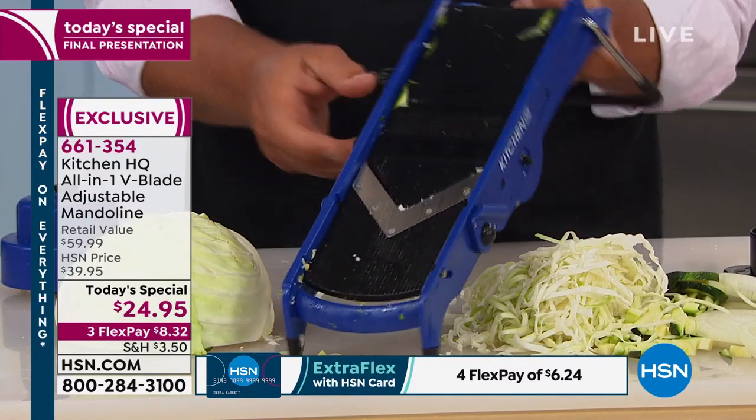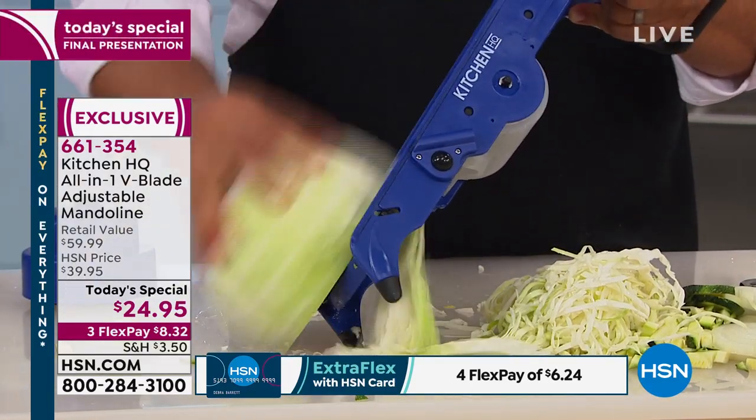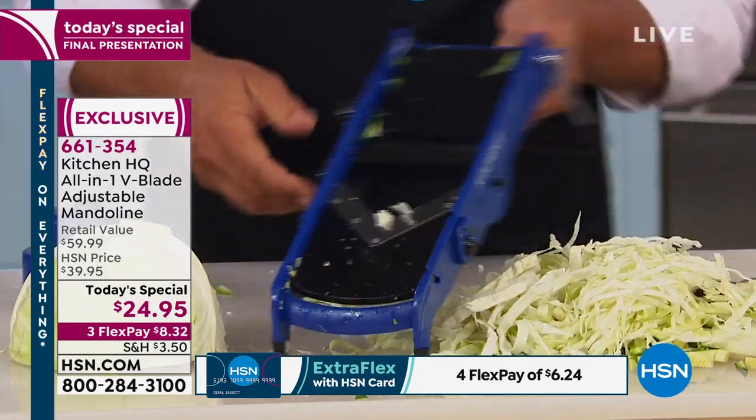If you like it super fine, you can go super fine. If you like it thicker for noodles and cabbage, or maybe you want to make a kapuska, you can give thick cabbage like this — or if you want to dice, watch what I'm going to do.